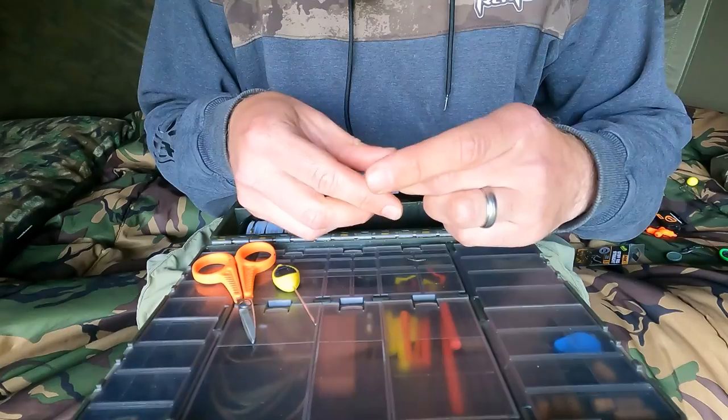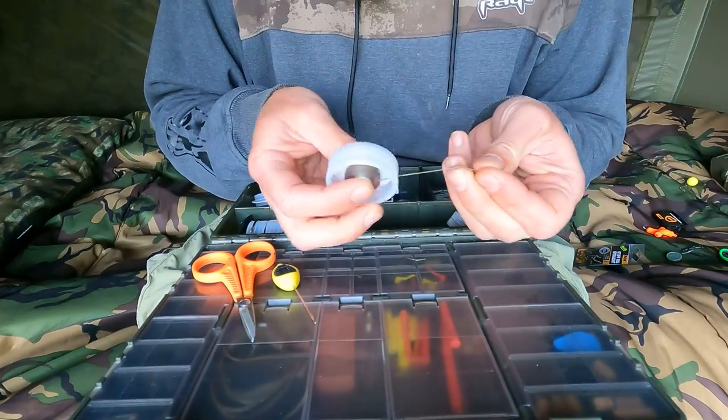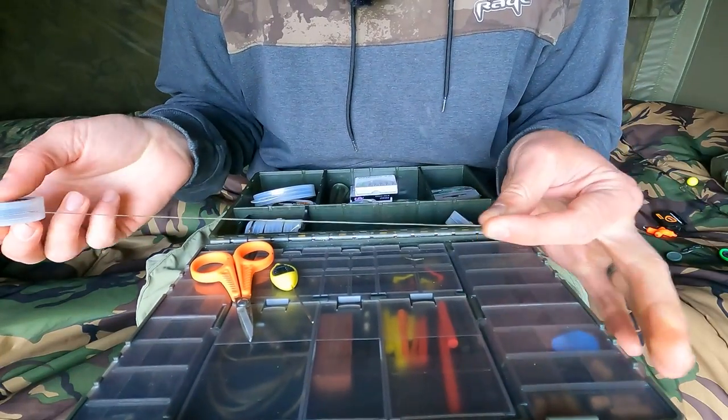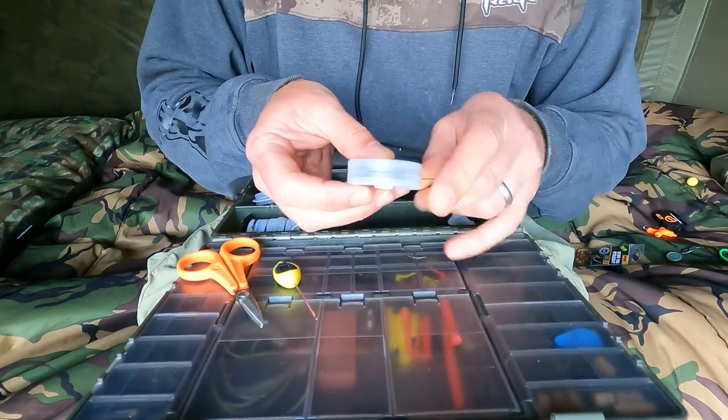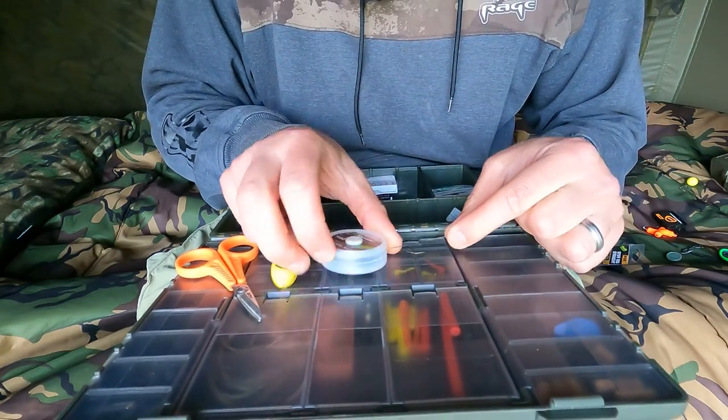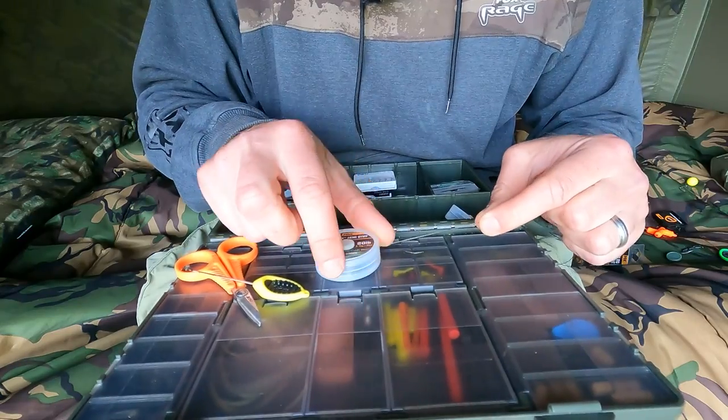Let's start making it. First things first, let's pull off plenty of hook link. Nothing worse than making a rig that's too short, so I like to pull off around 14 inches. That should give me, by the time I've got a couple of loops in the end, I'll end up with a 10-11 inch rig.